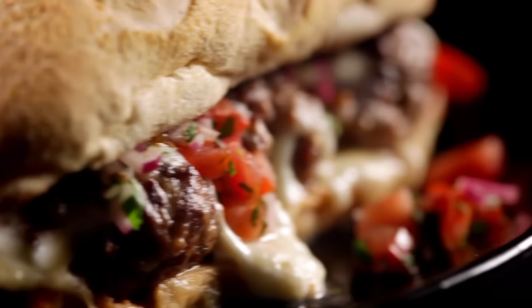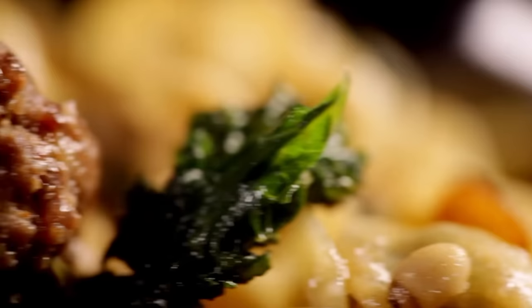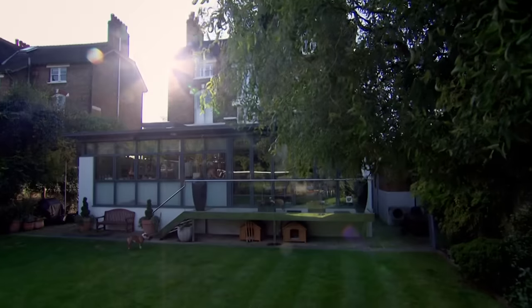One versatile meatball recipe, four deliciously different dishes — food that's certain to make your life in the kitchen easier and stress-free. Amazing. Whether you're making great food to freeze or to take straight to the table, you need to know how to shop for the best ingredients. Next up: my shopping guide to oils.